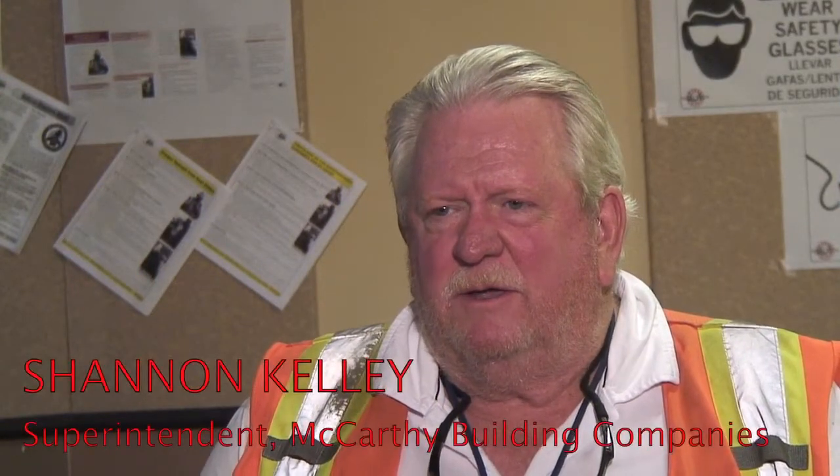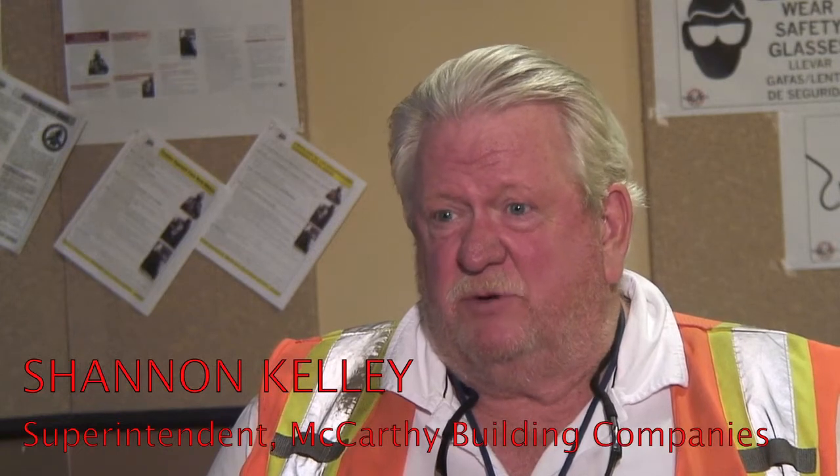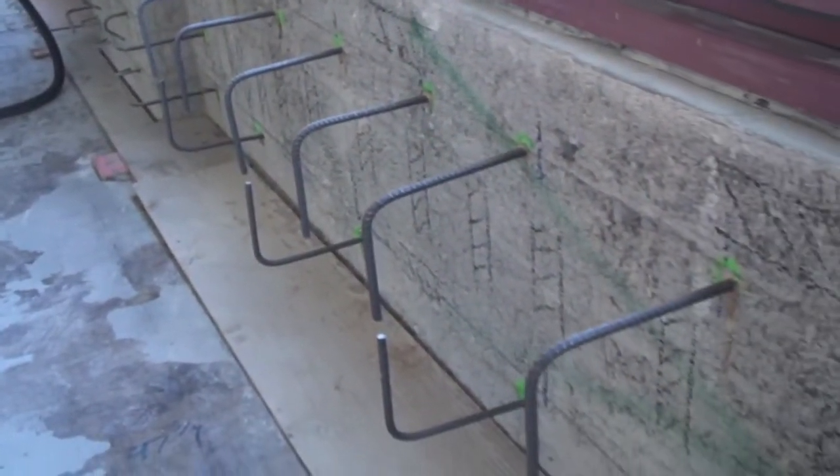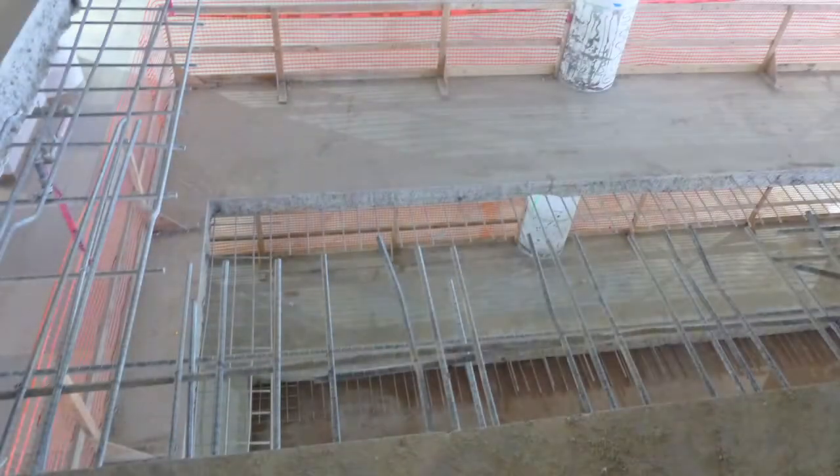In the 40s, this building was built for the military and they were building different military equipment. The building was put together very stout because of that. We are doing a seismic upgrade on the building and then turning it into offices, shops, and restaurants. In our count, we came out to around 50,000 dowels — 50,000 holes to drill in the existing building to accept the reinforcing we were putting in.